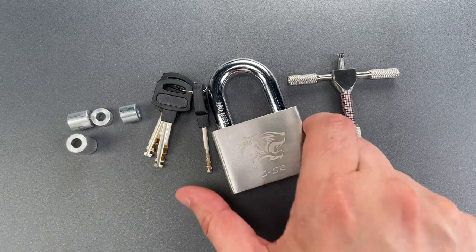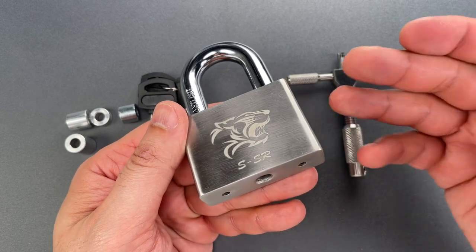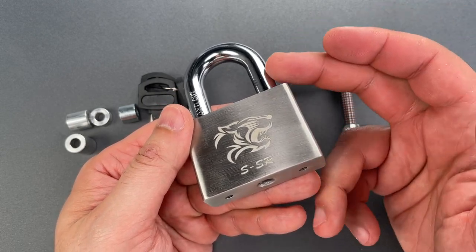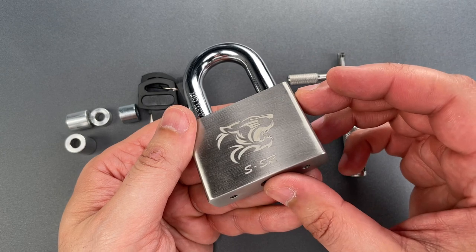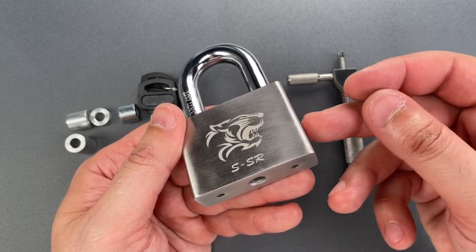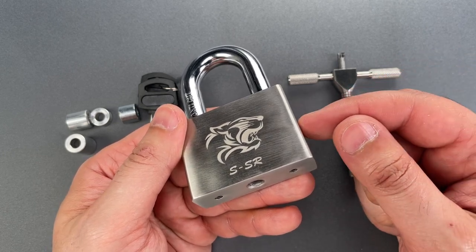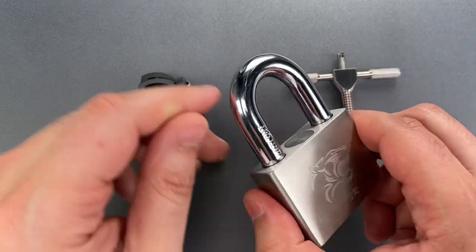So we're going to pick this SSR padlock using the method. It's actually a reasonably well-made padlock — we have a thick shackle, a stainless steel lock body, there's no plastic inside, and it even has more disks than most comparable locks. Even so, I have not felt any anti-pick features inside, so it shouldn't be too hard to open.